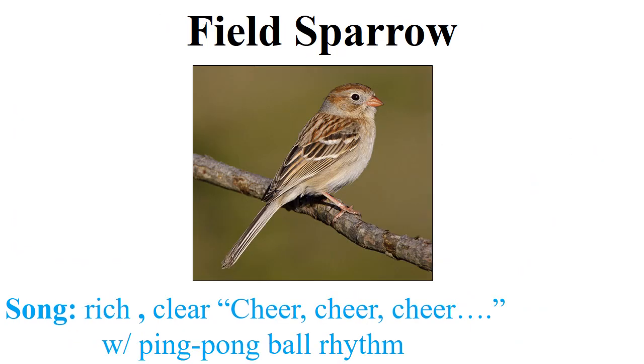The next bird that's absolutely critical to know for this project is the field sparrow. The field sparrow is one of numerous brown sparrows that have no streaking on the breast — that's the first thing you notice: it has a very plain, unstreaked breast. There are a number of sparrows with streaking on the breast, but the field sparrow is not one of those.